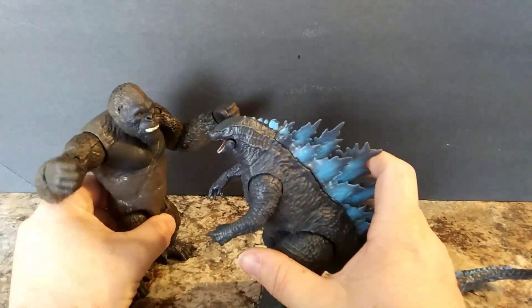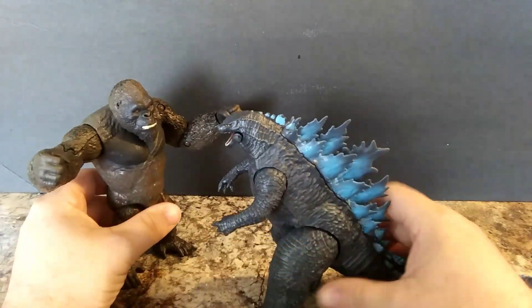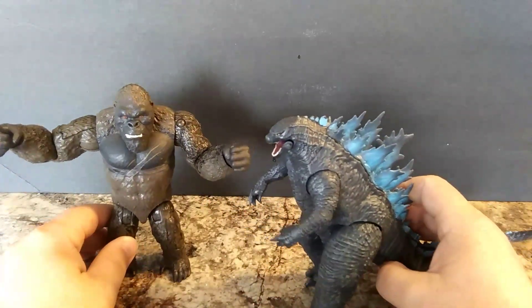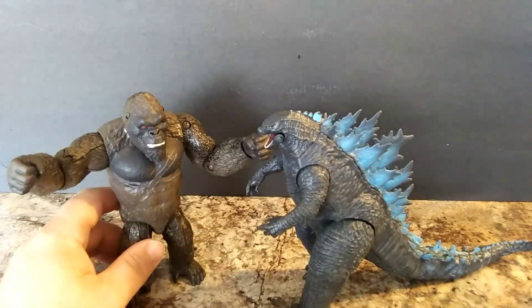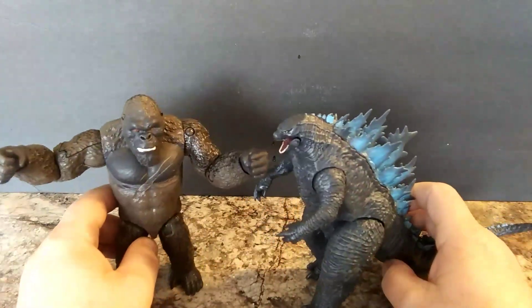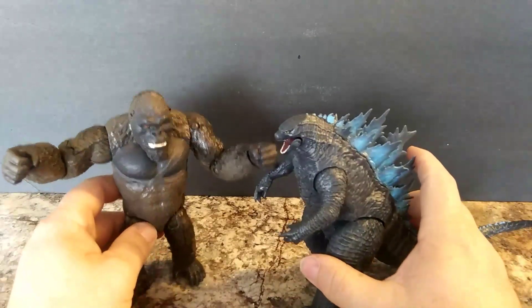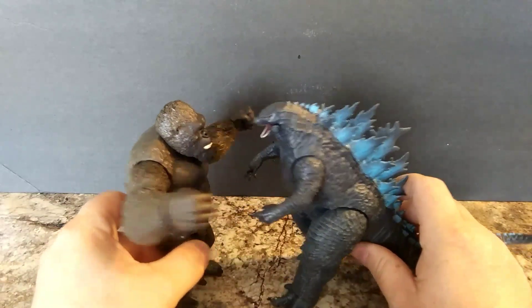We've got Godzilla. I changed his pose based on other comments, so we have a little bit of a battle stance. I kind of like how this closed-mouth Kong looks, but I also like the roaring head. Their size is close to what we see in the trailer. Kong is confirmed to be a little bit shorter, but since these are figures, we'll let that slide.